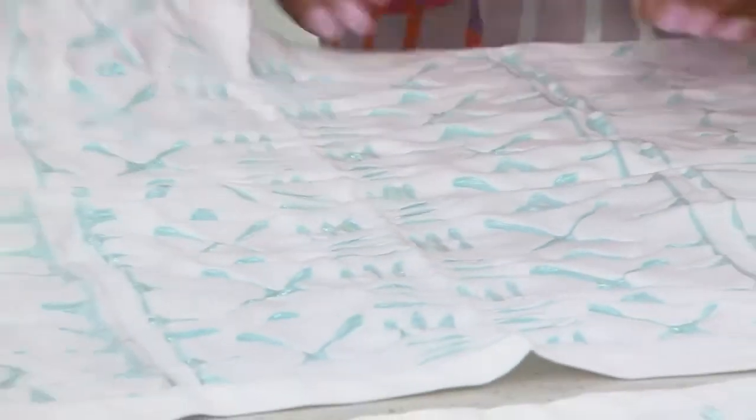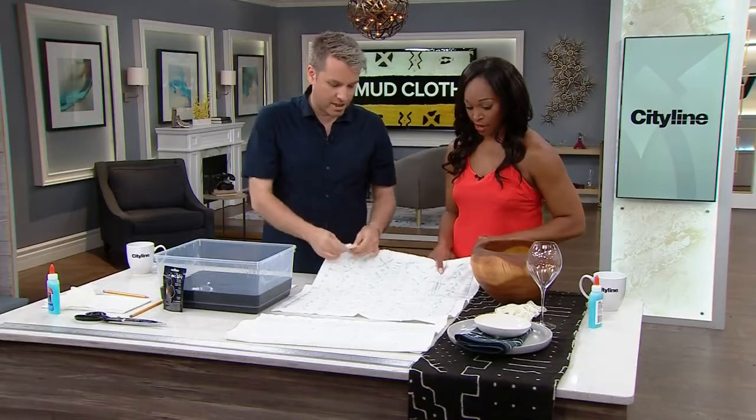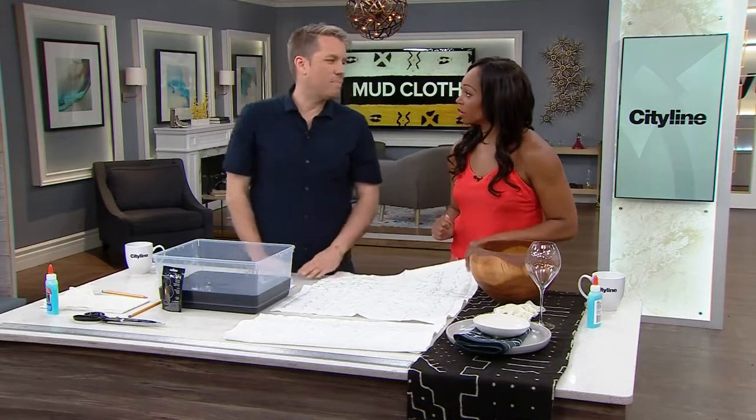You want to let this set overnight, because you need that glue to be really, really stuck in there. Resist the temptation to keep touching it to see if it's dry, because then you're just going to ruin the pattern. 24 hours — hands off.